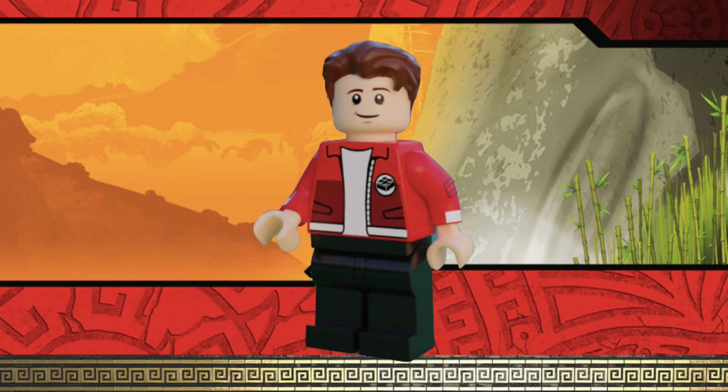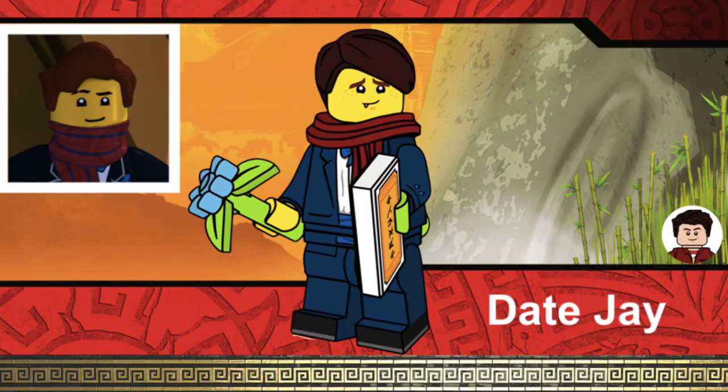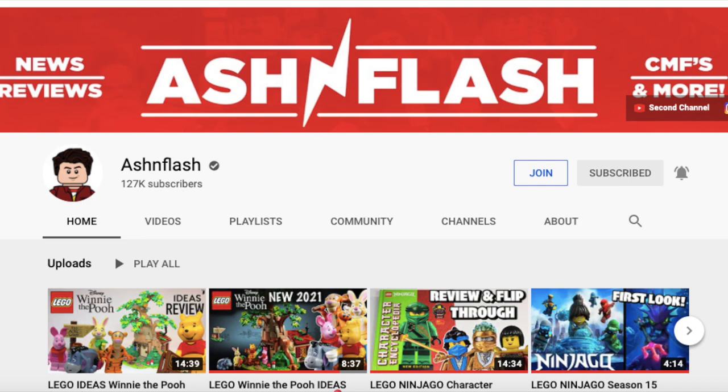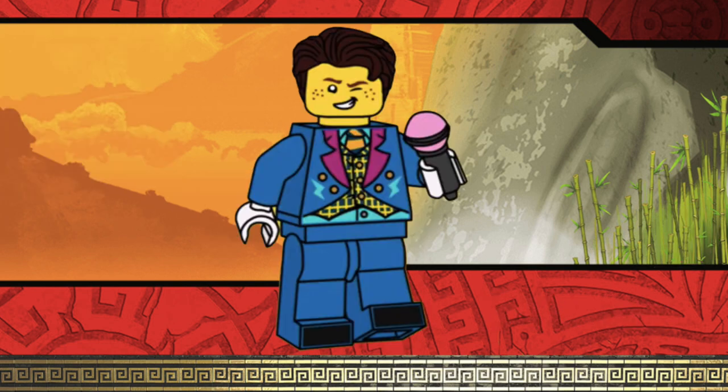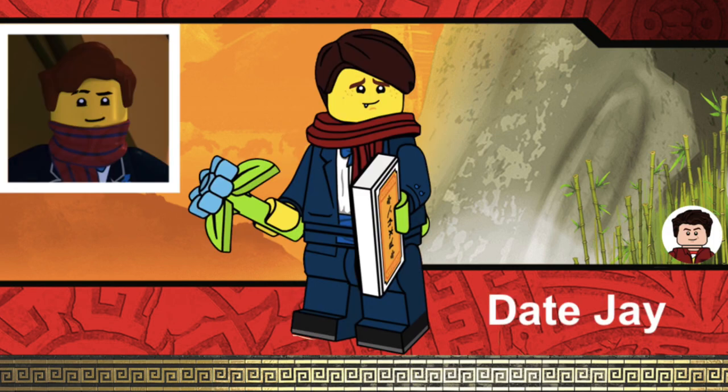I obviously needed to include all 6 ninja in the series, and the version of Jay I chose is Date Jay, designed by Ashton Flash, linked in the description below. I was debating whether to include Date Jay or Show Host Jay, but I think Date Jay is the better version — Jay was going on a date with Nya, and that scene was kinda funny. It also was when Jay unlocked his true potential, and it was a very cool scene.